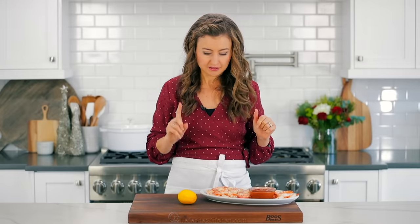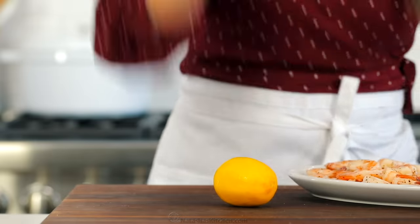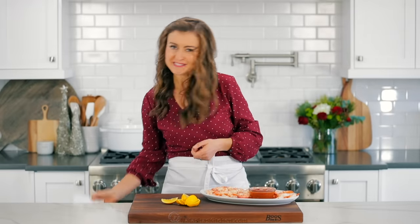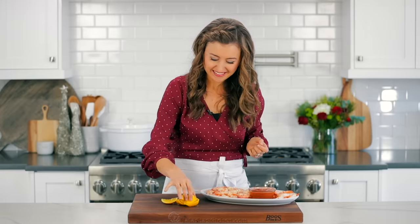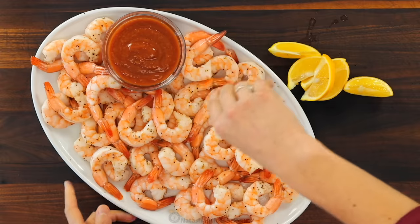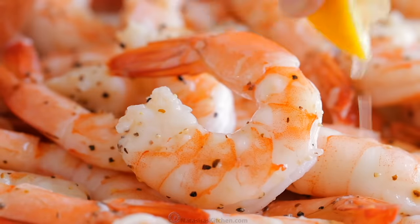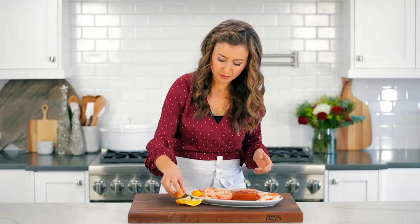I have a trick — the best way to get even lemon slices, I'll just have to show you. I'm just gonna squeeze some fresh lemon juice right over these shrimp, and then add some more lemon wedges to the platter.